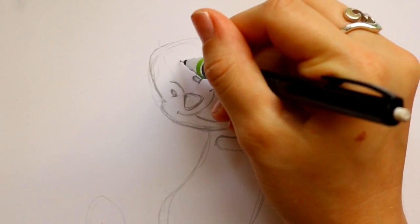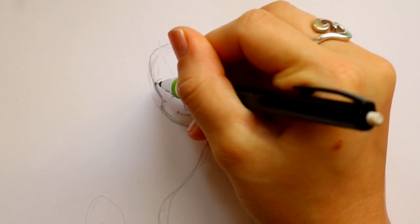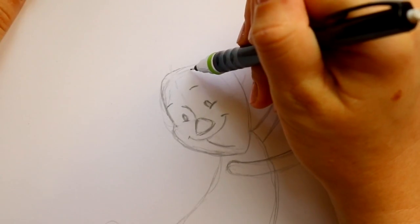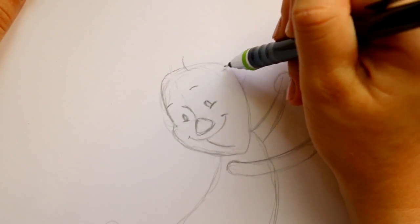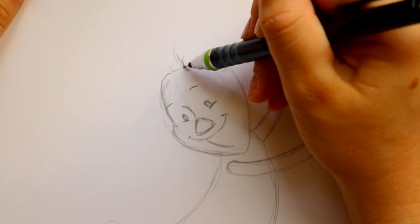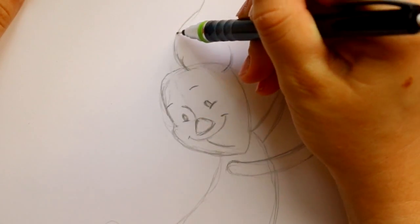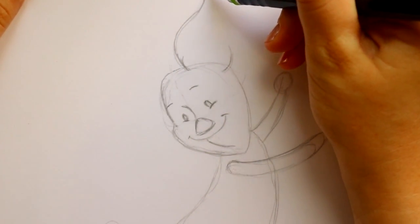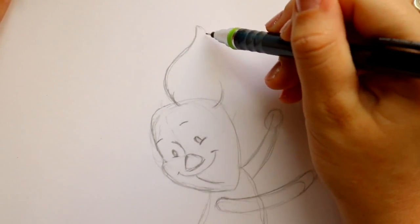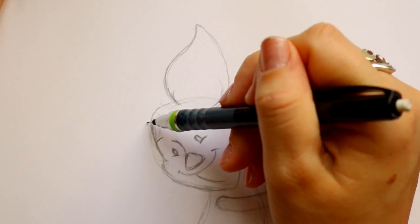After that I can jump above his eyes and make one tiny eyebrow here and another tiny eyebrow. Then I can jump all the way up to the top and mark out the start of one ear here and the start of the other ear right there. Starting from that spot we're gonna go out, up — like making a flower petal — and bring down the other side and connect.